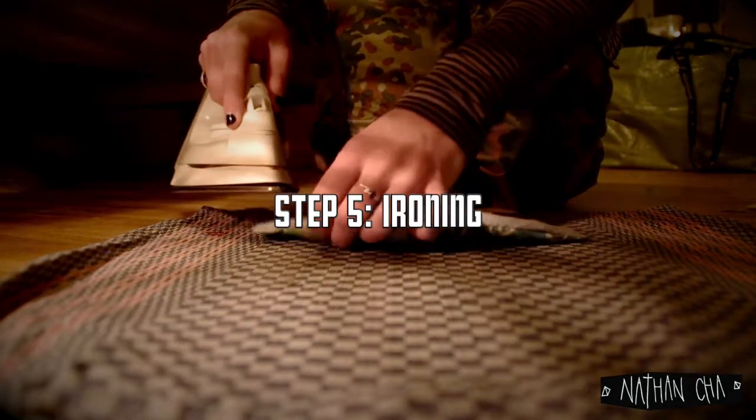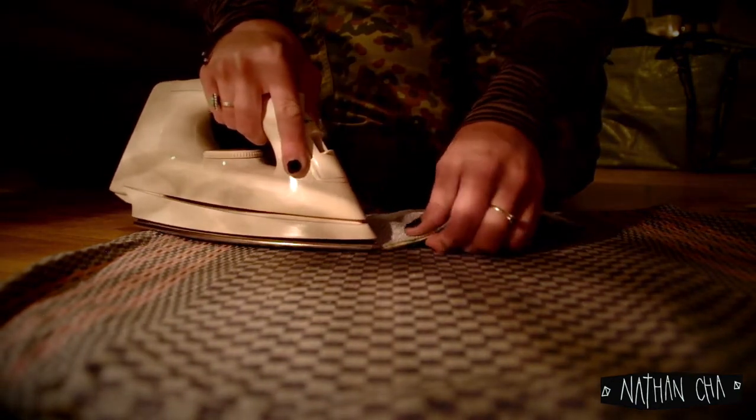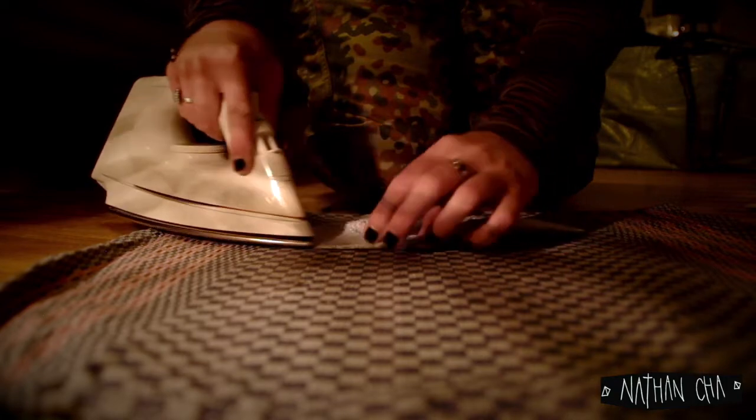Trimming the seam allowance to 0.5 centimeters on all sides, you are now ready to turn your mask to the right side and proceed on to ironing the piece. Pull the lining slightly away from the outer edge and make sure to thoroughly press all seams before folding in half and pressing the middle part too.